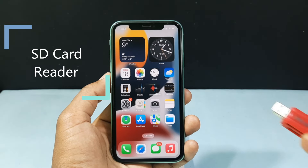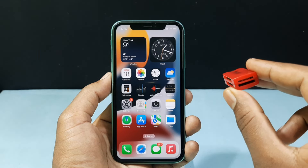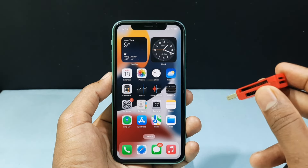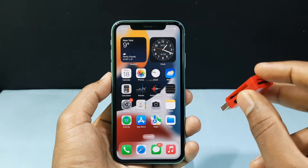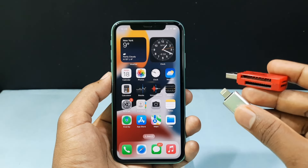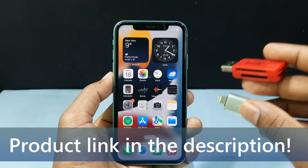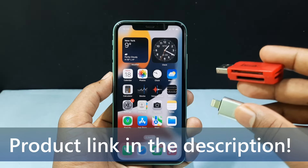The second thing you need is a SD card reader. It's just a simple connector where you can insert different kinds of memory cards — Micro SD, Micro HC, XT, and Camera SD card. Both connectors are very cheap, just $2 or $3. I will leave the product links in the description, make sure you check them out.